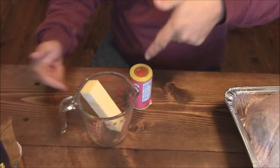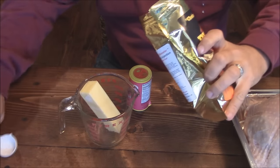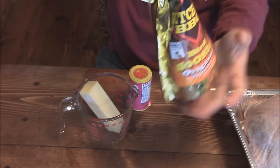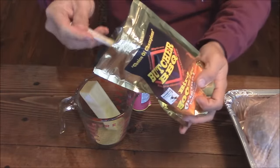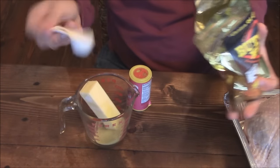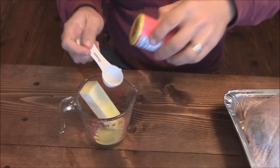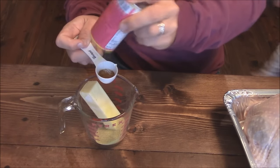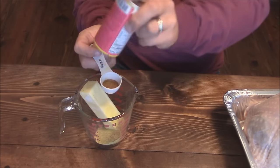Let's make an injection for this turkey. I've got a stick of salted butter here that we're going to melt, and I've got some of this Burr Booster from Butcher's Barbecue. I'm going to add about a tablespoon and a half of this. Then I've got some Bezels, my favorite Cajun seasoning, and we'll add about a tablespoon of that in there.